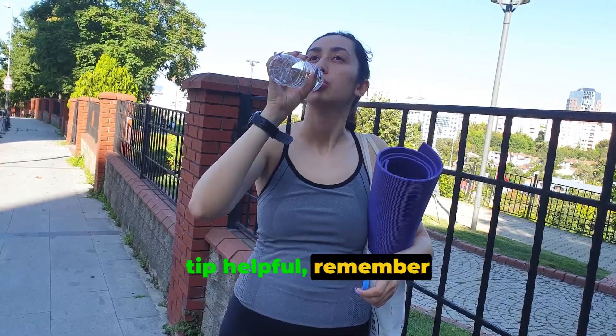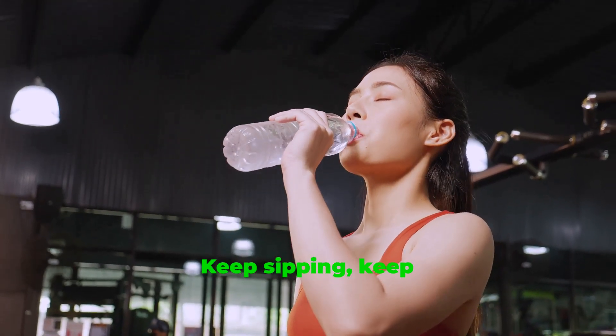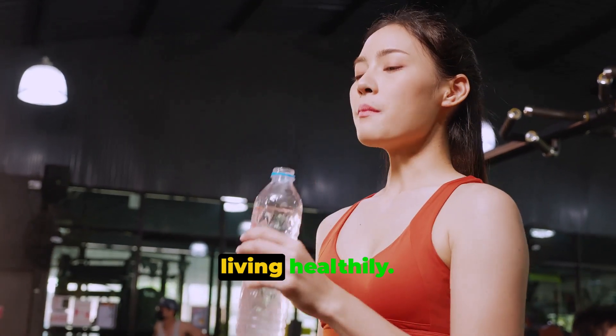If you found this tip helpful, remember to hit that like button and subscribe for more wellness tips and tricks. Keep sipping, keep smiling, and keep living healthily.